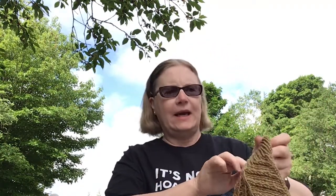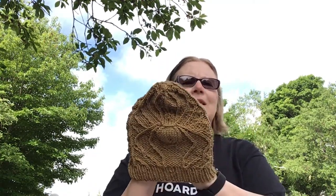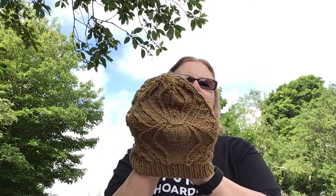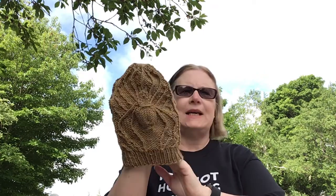I was kind of on a hat kick this week. This hat — can you see the spider? — was a test knit that I did on Ravelry by Rebecca Wills, I believe. That pattern's not released yet but it will be released before too long.